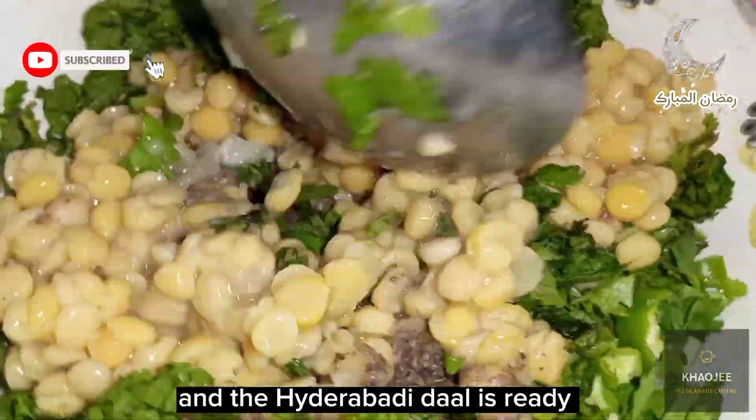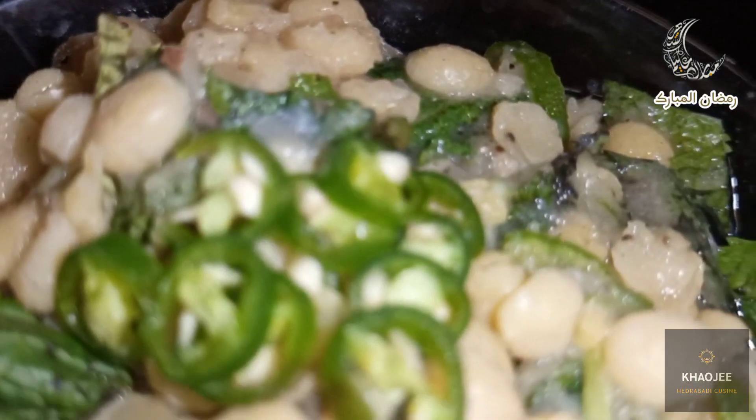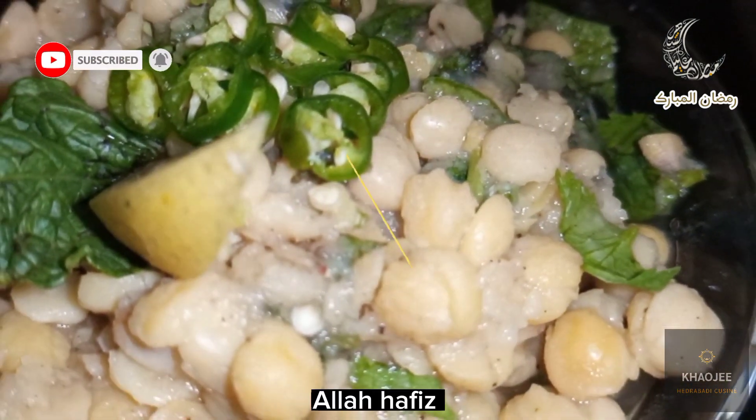The Hyderabadi Dahl is ready. This Dahl is best for Iftar. Hope you liked the video. Like, share and subscribe to Carl G. Allah Hafiz.